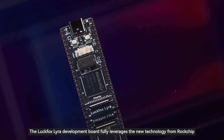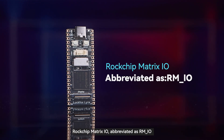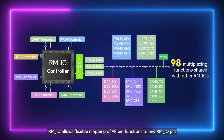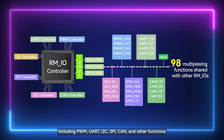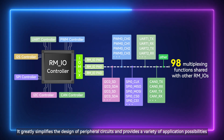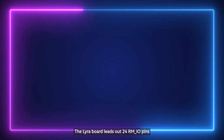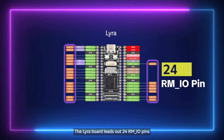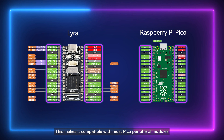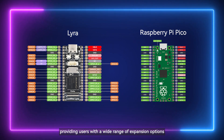The Luckfox Lyra development board fully leverages new technology from Rockchip — Rockchip Matrix IO, abbreviated as RMIO. RMIO allows flexible mapping of 98-pin functions to any RMIO pin, including PWM, UART, I2C, SPI, CAN, and other functions. It greatly simplifies the design of peripheral circuits and provides a variety of application possibilities. The Lyra board leads out 24 RMIO pins, with a design based on the pinout of the Raspberry Pi Pico, making it compatible with most Pico peripheral modules and providing users with a wide range of expansion options.